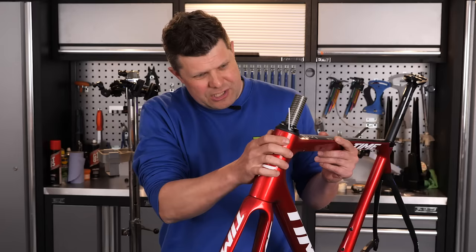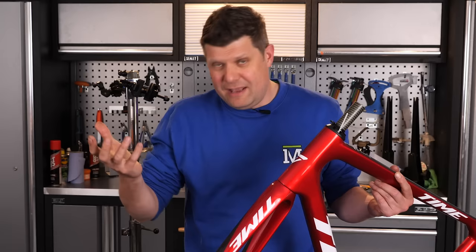Just running your hand across these shapes, it feels like the smoothest paint surface I've come across. It feels like a supercar. It really does.